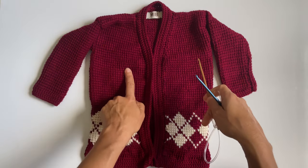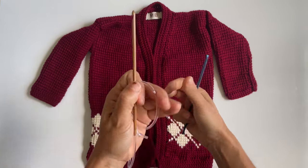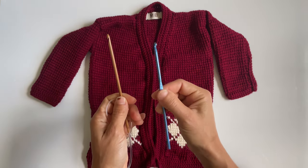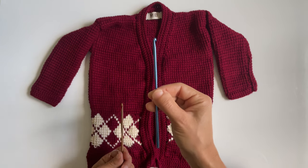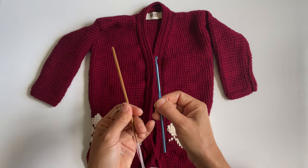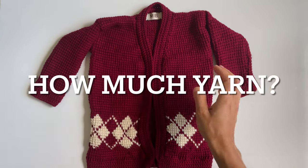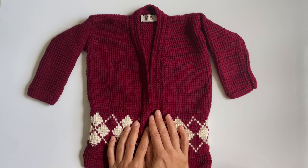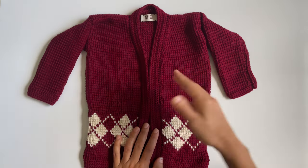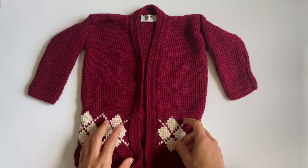I used a DK yarn for this, so it's a size 3 or lightweight, and a 5mm corded hook with a 4mm regular hook. Make sure your regular hook is at least 1mm smaller than your corded hook. As far as how much yarn you're going to need, you're going to be able to calculate that on your own — in fact, you're going to have to, because I don't provide that in this tutorial or in the written pattern.